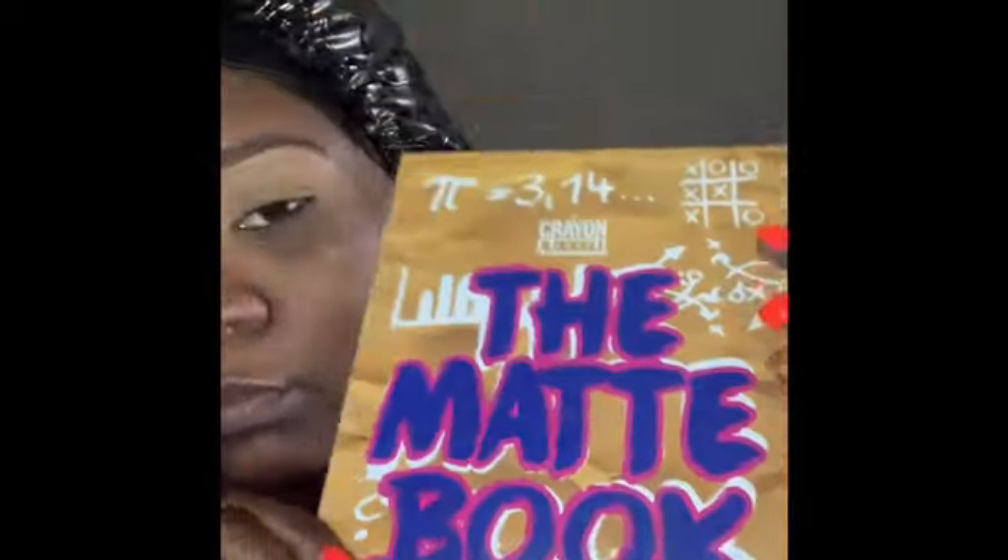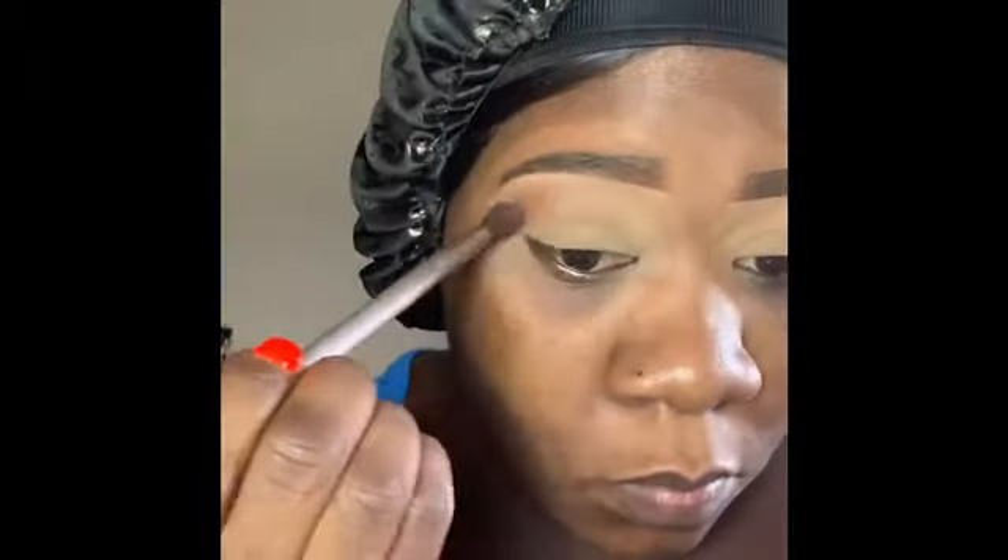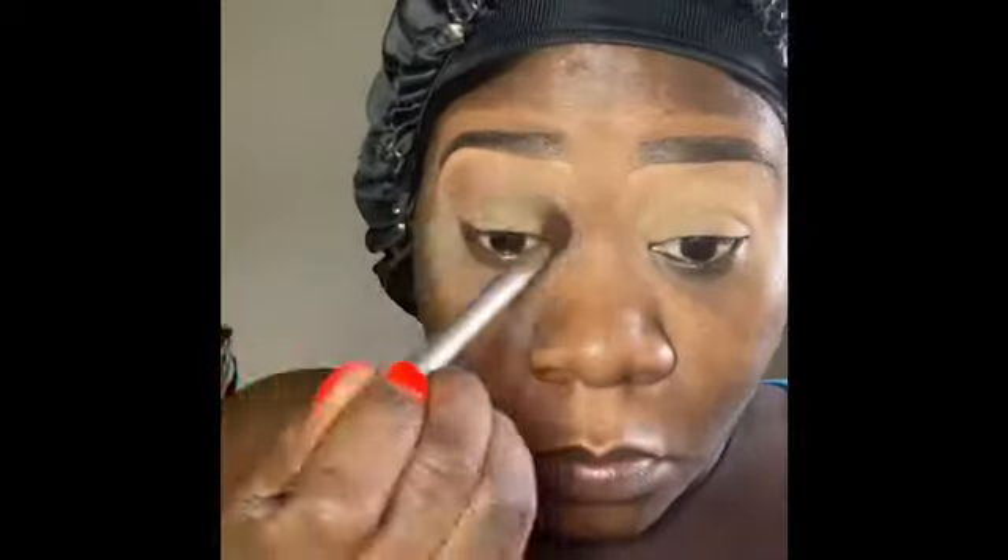I'm going into the matte book and I'm going to start off with the transitional color — a brown, like a brown-tanish color. It's more neutral. This palette doesn't have any names under the colors, so I'll call them as I go. For my transitional color, we're going in with this brown — it's a pretty brown, nice and settled.